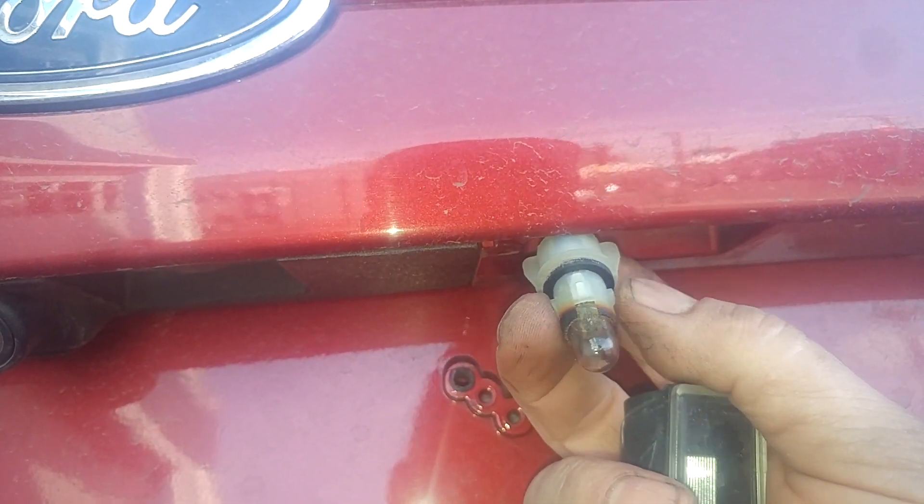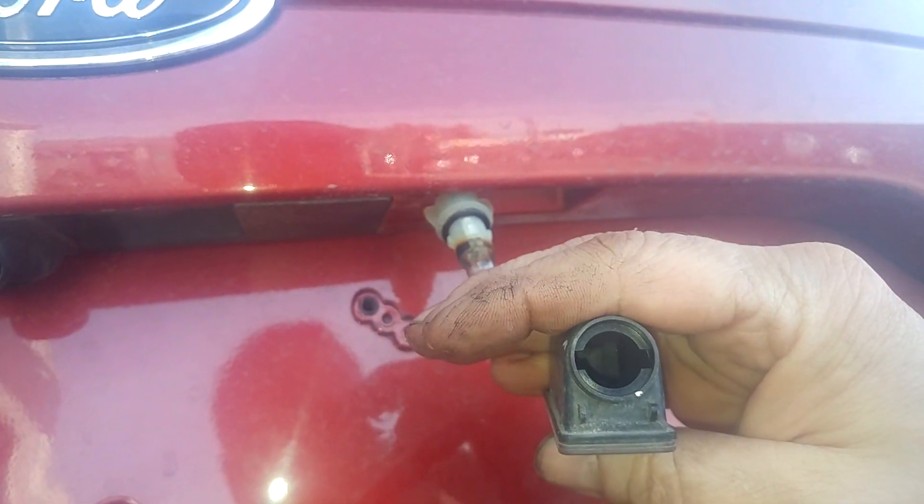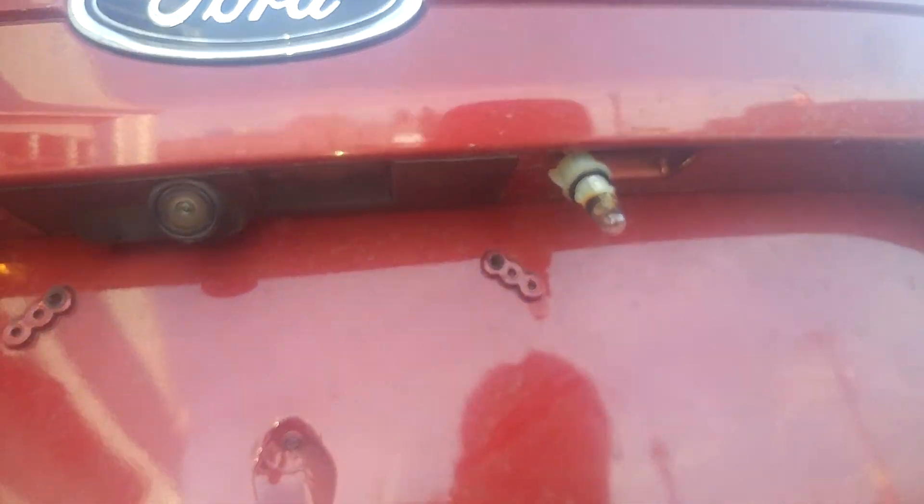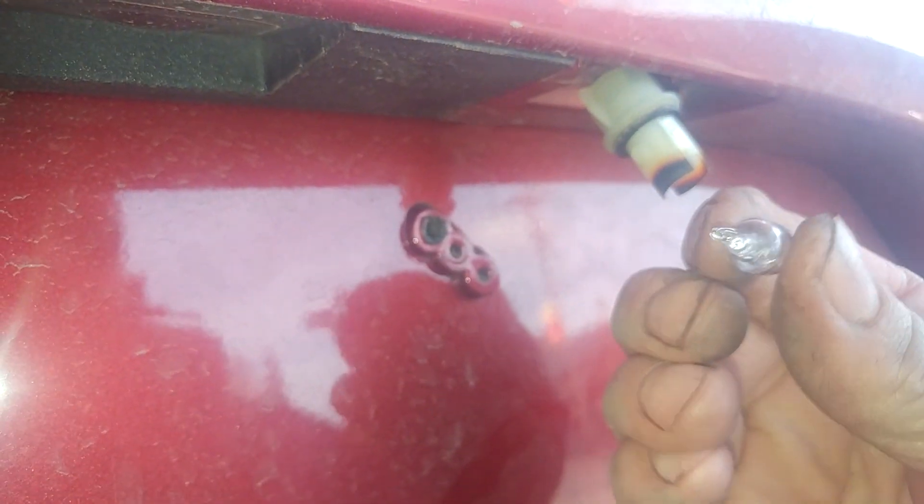So you line up those slots with those and pull it in and out. This just pulls out the bulb — it should just pull out. It's a 168 bulb.